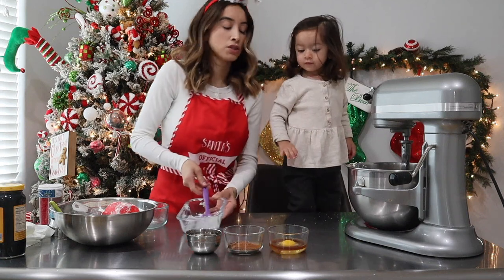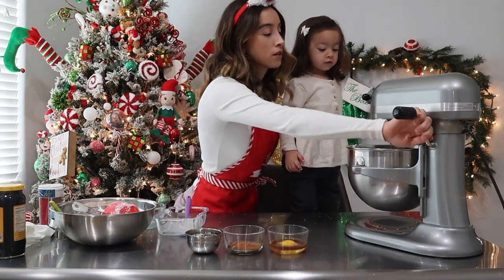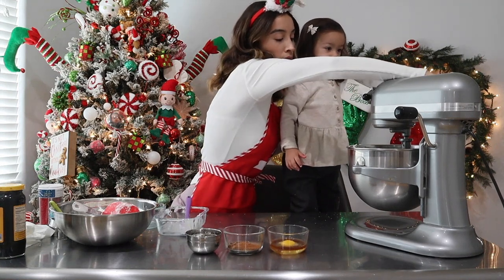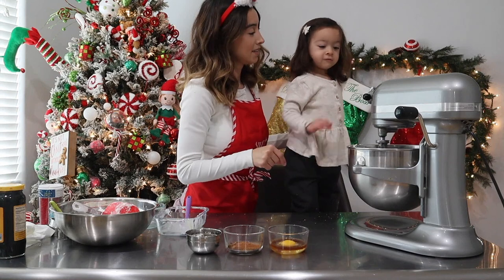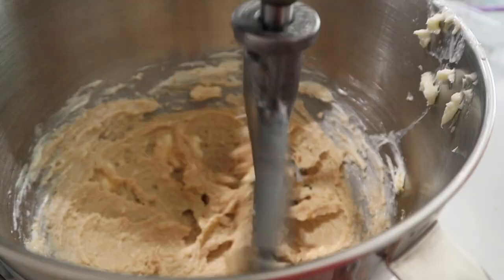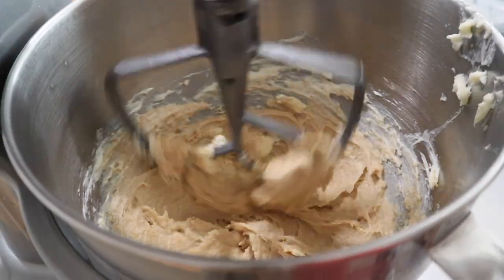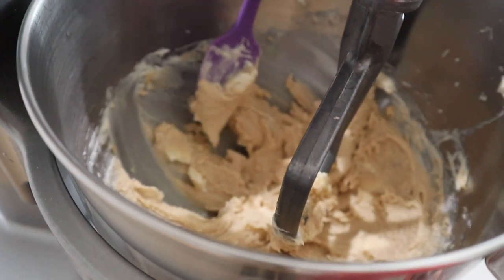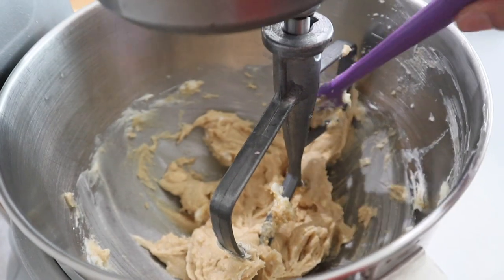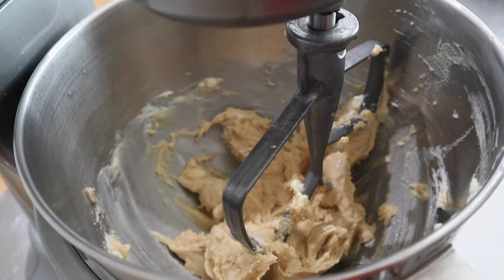Okay, so now we're going to cream this sugar and butter for about two minutes. You just want to make sure it's nice and fluffy. Scrape down the sides — as you can see, there are some little chunks of butter in here. Scrape it down and then turn it on and remix for another two minutes.